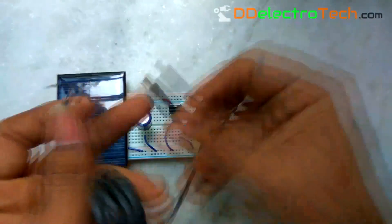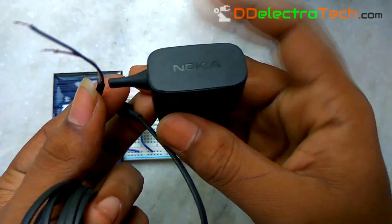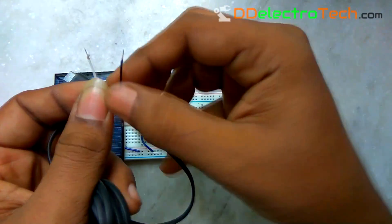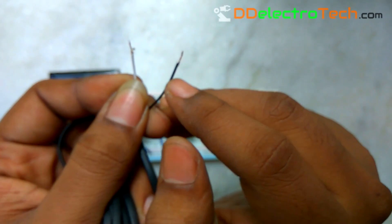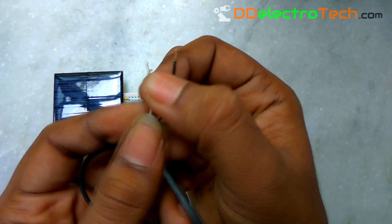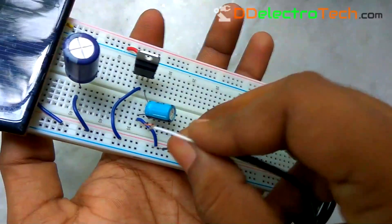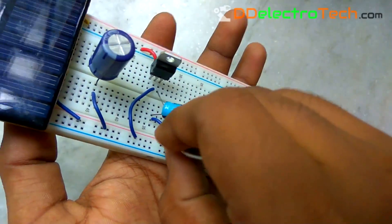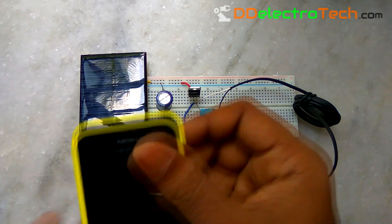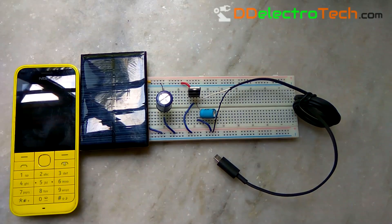Now we have to connect the charging cable — I got it from my damaged charger. There are two wires in the cable: one is white and another one is black. The black wire is the ground and the white wire is VCC, so connect the black wire to the ground and the white wire to the output pin of the 7805.